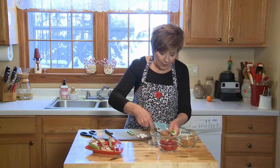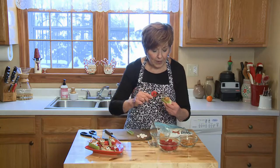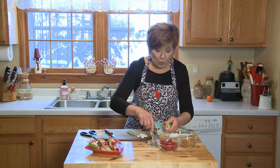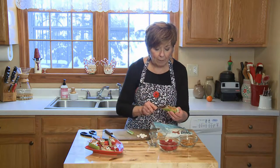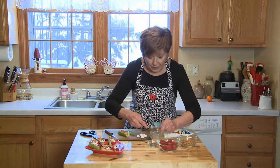Then take your peanut butter and just spread it right into the groove of your celery. You want to get it all the way to the top, nice and even with the top of your celery stick.